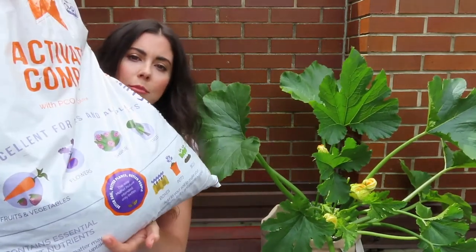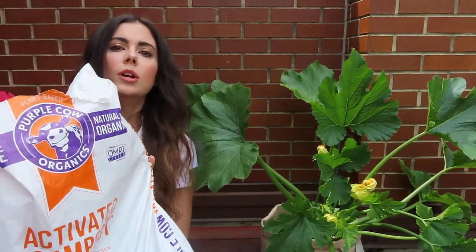Now that you've selected the right container, what do you put in it? You want to make sure you're using soil specifically meant for containers — not dirt from your yard, because that's going to be too dense and compact in a container. I use potting mix and then add some compost. I'm using organic Purple Cow compost — just following the instructions on the bag, I mix in about an inch-thick layer on top of the soil, and then leave at least a couple inches from where the soil ends to the top of the bag so I have enough room to water.